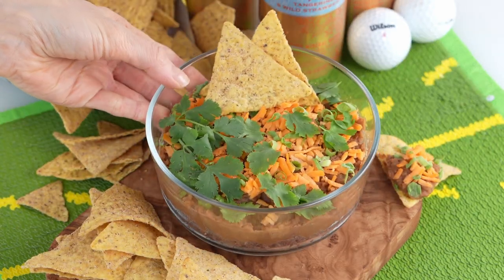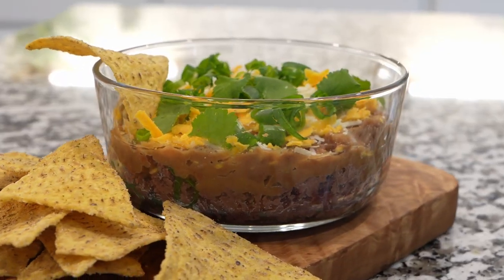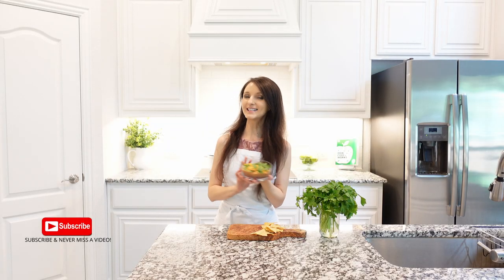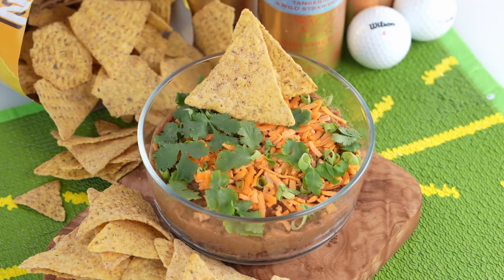Tender and smoky brisket with creamy beans is a flavorful and satisfying appetizer and snack — an easy and delicious dip that you can put together in less than five minutes. It's great for get-togethers, parties, and game days.